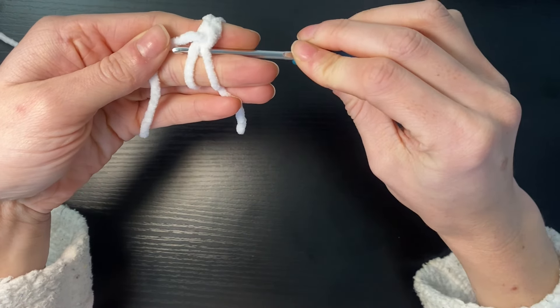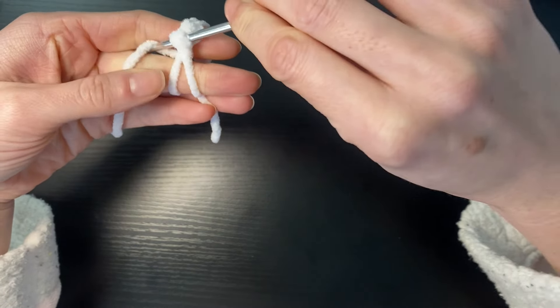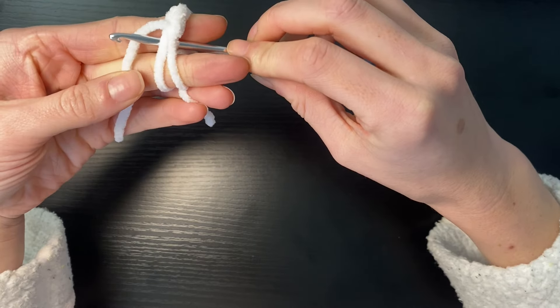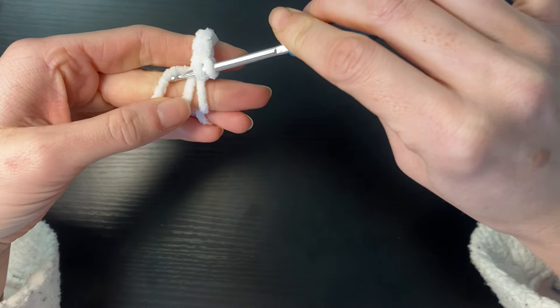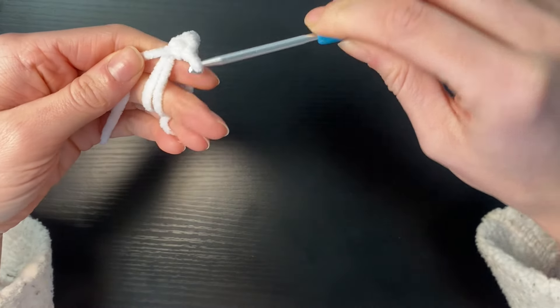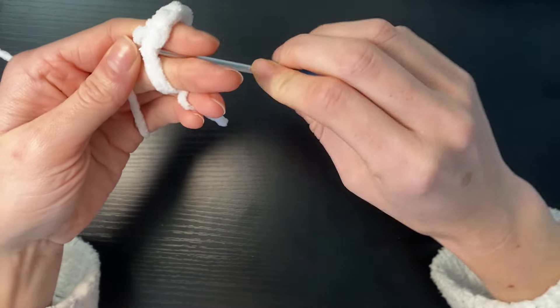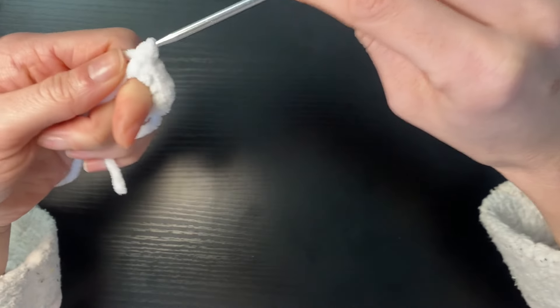So I'm going to go yarn under, pull through and then single crochet as normal. I'm going to keep going under these first two loops and pull up and single crochet as normal. Feel free to find magic ring tutorials — this is just the way I prefer to do it, but I appreciate it's not for everyone.